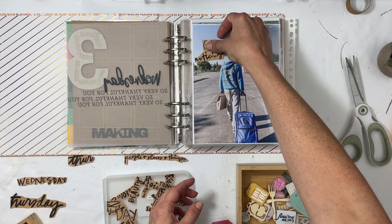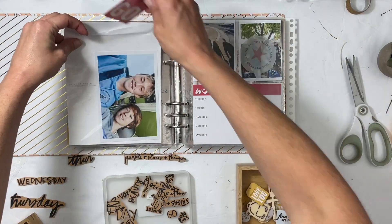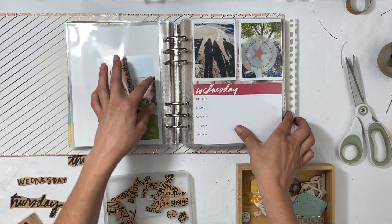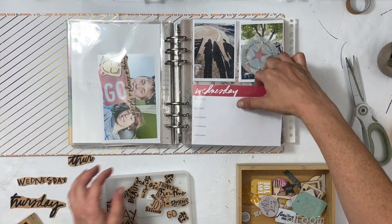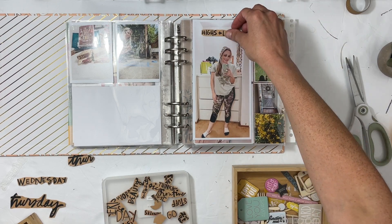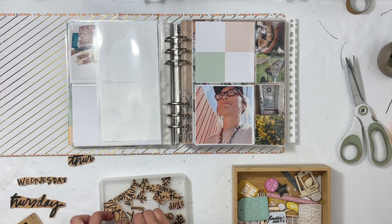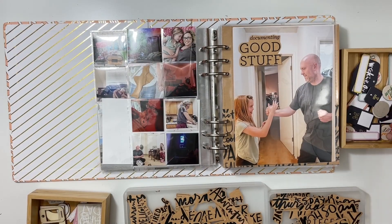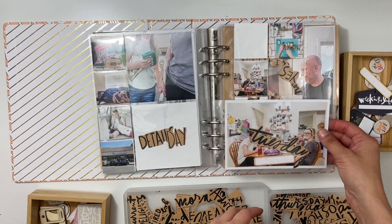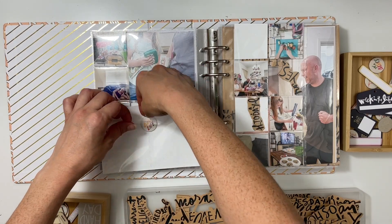I also wanted to add maybe a few words to each of the six by eight photos, and I'm going to make sure that they'll be in a good spot and coordinate with the vellum that is in front of it. I am also going to add in some digital stamps — it was too tempting not to use them because I was really enjoying how these phrases were printing out. I used Stories by the Month April kits.